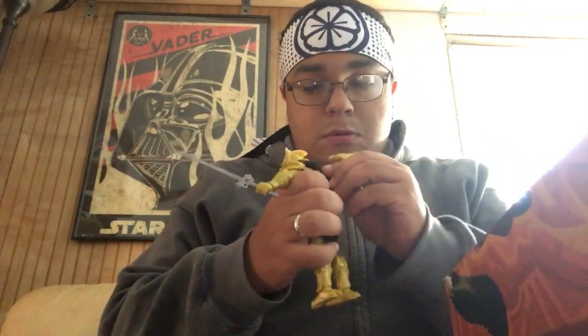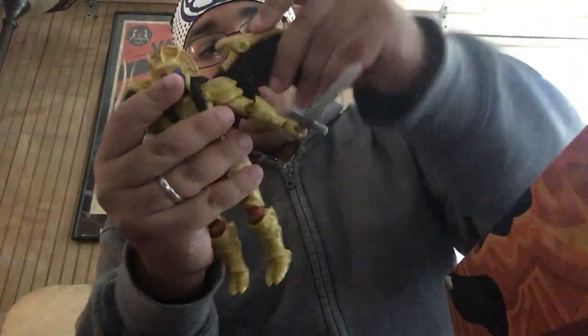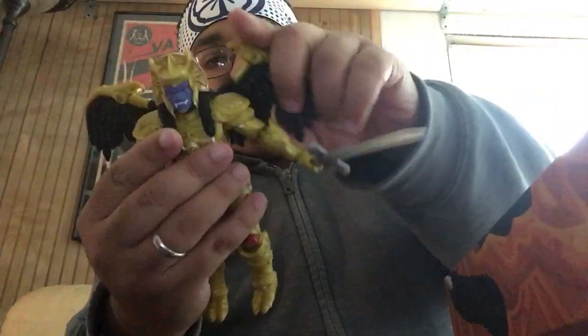Hasbro, since they got the license, they've done show accurate figures. You have a show accurate Goldar — I've always wanted a Goldar figure since I was a little kid. It's very easy to plug in the wings. The wings have some articulation so you can move them up and down — you can have them where they're not even deployed, or you can have them out. I'll probably have them out depending on where I put them on the shelf.